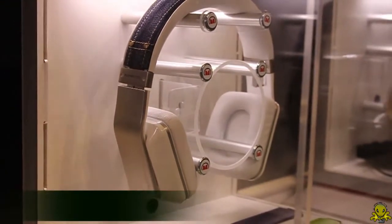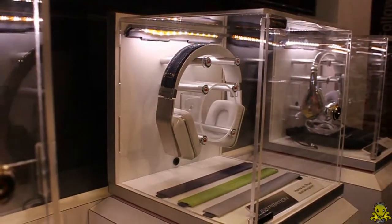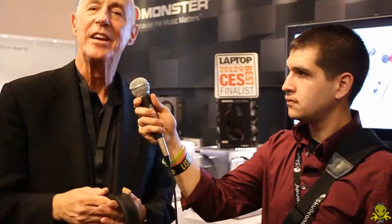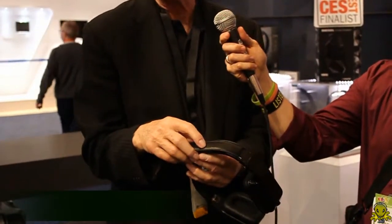It both handles the music, because it has great sound, great Monster sound quality, as well as the latest generation active noise cancellation. And it meets the fashion aspect because all the headbands are interchangeable. There are magnets that hold the headbands on, and you can place them to suit your mood, to suit your outfit, whatever.